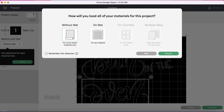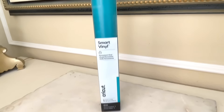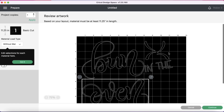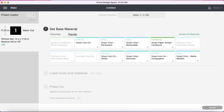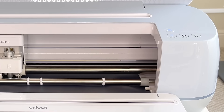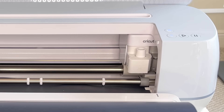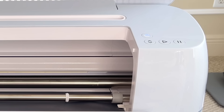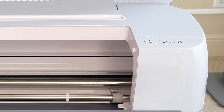I selected 'without a mat' because I am using Cricut Smart Vinyl Permanent. I clicked Confirm and then Continue. The material of course is our Smart Vinyl Permanent. I clicked More on the pressure, pressed the flashing arrow button which loaded my material into my Maker, and then hit the flashing play button which began the cutting process. Once everything was 100% done cutting, I hit that flashing arrow button again which released my mat.